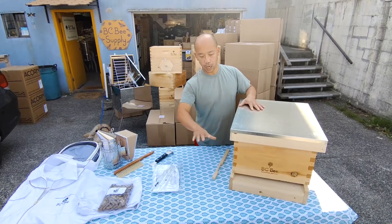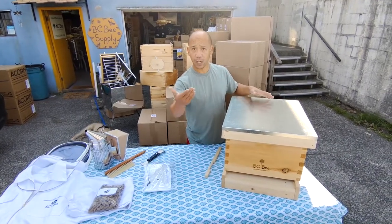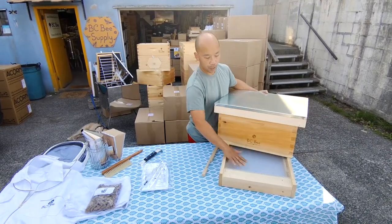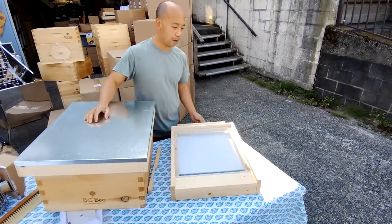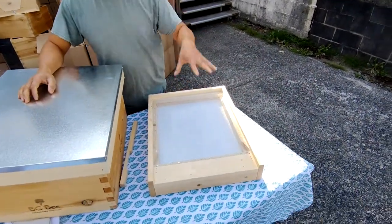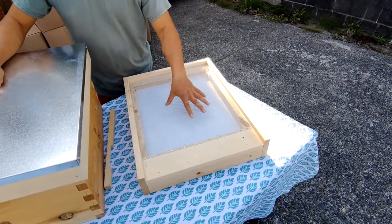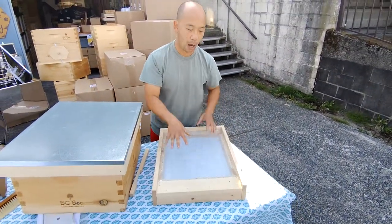I'll talk a little bit about the wood that comes as part of every starter kit. We start at the bottom with the bottom board. This is a screen bottom board which helps you identify debris and mites and things that fall out of the hive, rather than a solid board where mites can jump back into the hive.